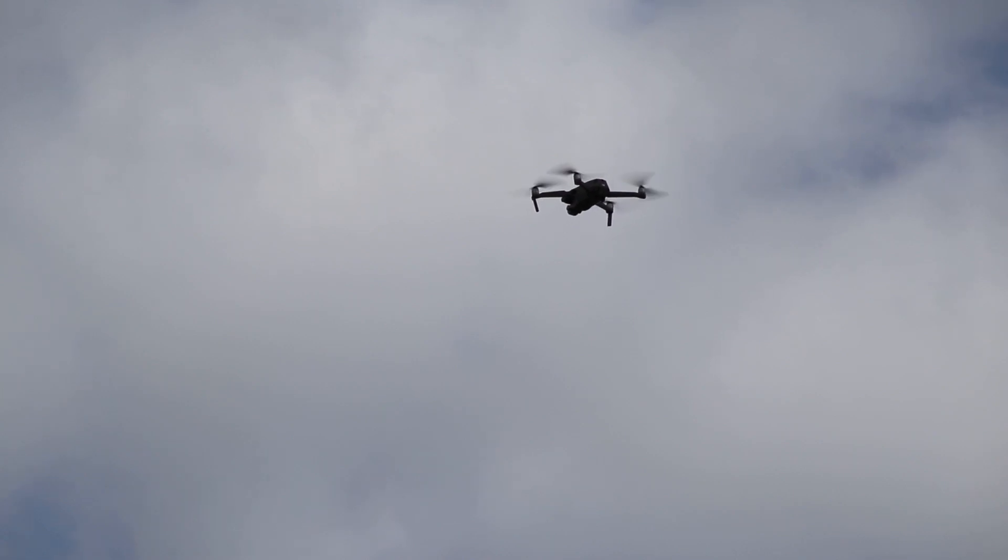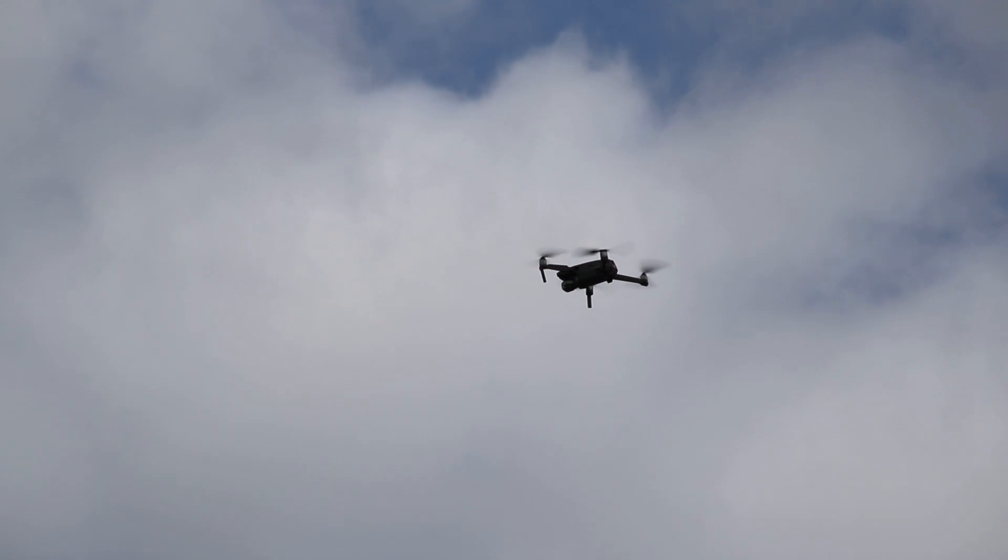Your drone will start lifting into the air. We'd recommend firstly hovering it just above head height to test some controls. Once you've started to hover the aircraft just above head height, move back, forward, left and right to ensure all the functions are working correctly.